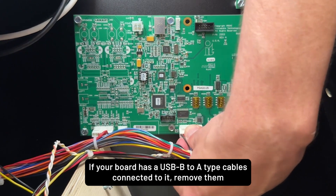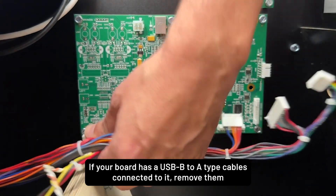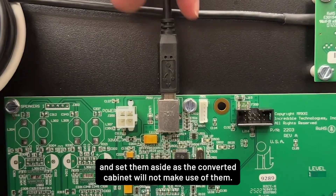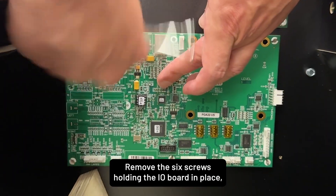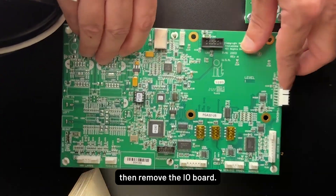If your board has USB B to A type cables connected to it, remove them and set them aside, as the converted cabinet will not make use of them. Remove the six screws holding the I.O. board in place, then remove the I.O. board.